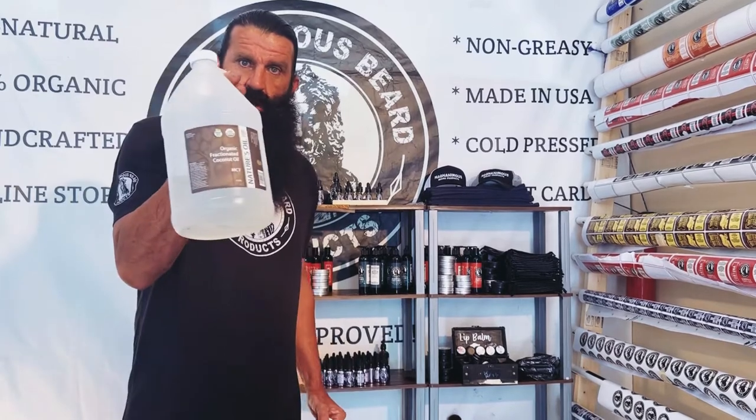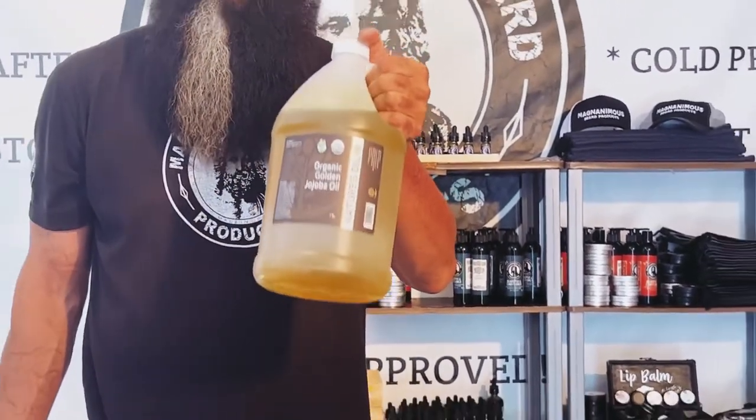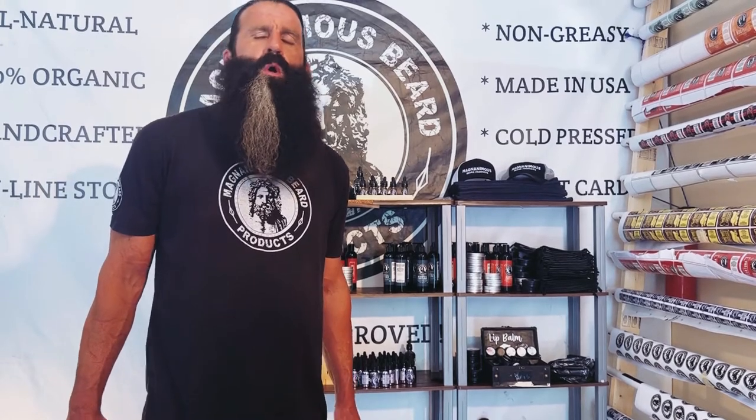I only use organic certified oils. Now, I can't get an organic certificate for my products because I make them out of my home, and organic certification representatives do not come to residences — they only come to established businesses. But I can show you on my bottles that I only use organic certified oils. This is very important, not just because of my cancers, but because we are applying this directly to our face — it goes into our eyes, our skin, our bloodstream, our beard. So it's very important to me that you're 100% chemical free, 100% organic, and 100% all natural.